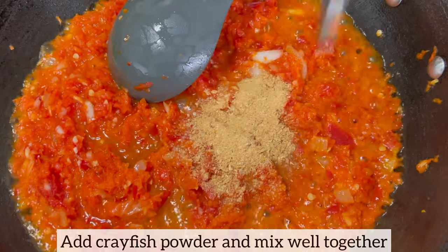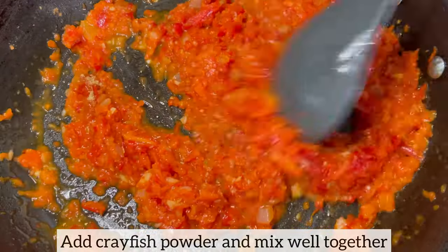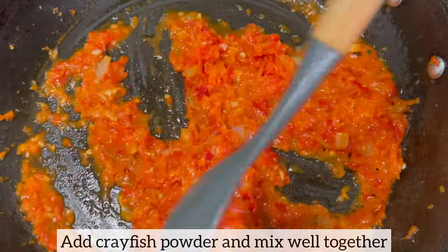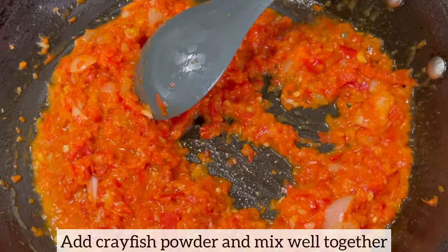Two minutes later, I'm just adding crayfish powder, and the crayfish powder takes this sauce to a next level, so make sure you add it to your recipe. Next I'm going to add all my seasonings.